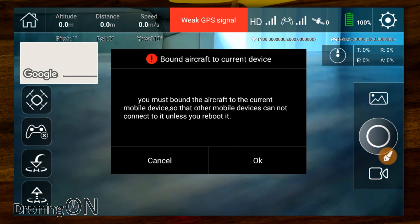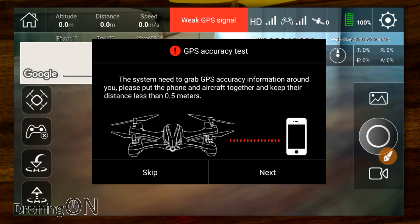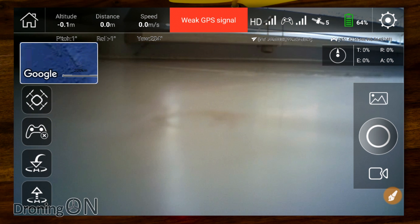It's now asking us to bind the aircraft to the current device. After you've done this, you won't be able to connect to this drone with any other mobile phone unless you hard reset it — so just be conscious of that. I'll press OK to bind. Next, the aircraft wants to calibrate its GPS, comparing the accuracy of the onboard GPS signal to the mobile device's GPS. It's telling us to place the devices about half a metre apart and press next. Unfortunately that's failed because we've only got five satellites acquired indoors — we'll test that outdoors in the flight test.